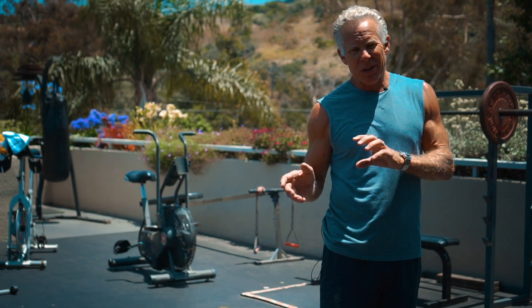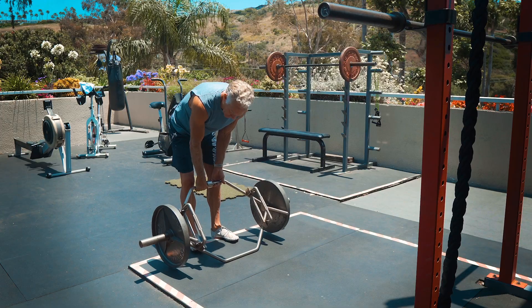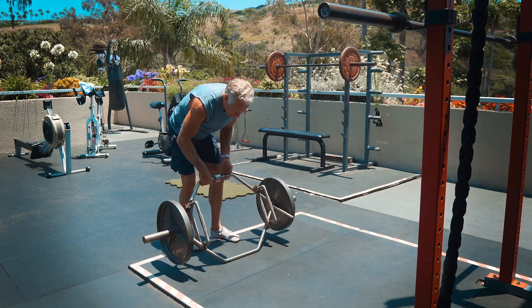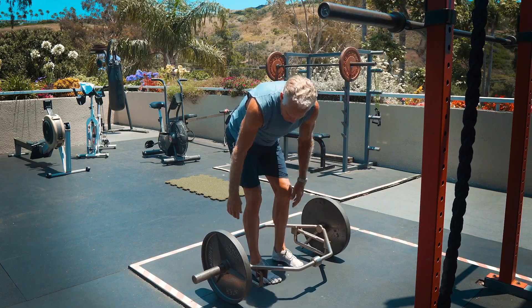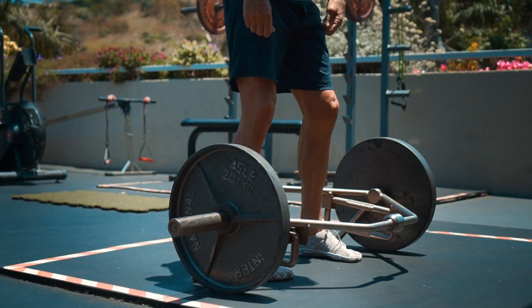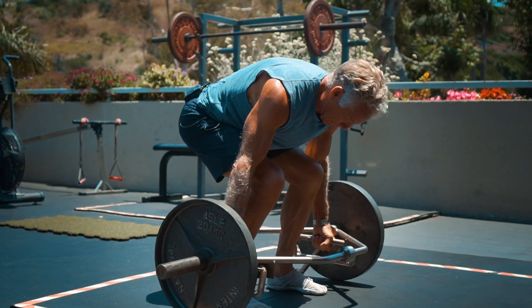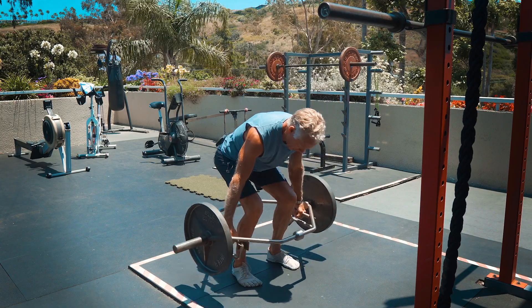Typically a hex bar has two sides to it. The handle side with the handles up is how most people would do the heavy weights, and I would too. But when it's not quite as heavy, I'll use the lowest handle setting just so I can get the balance right and go deeper.